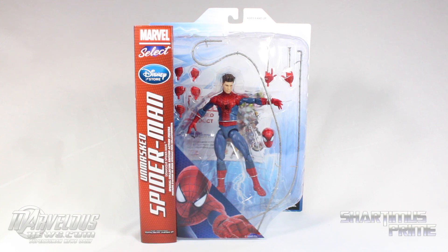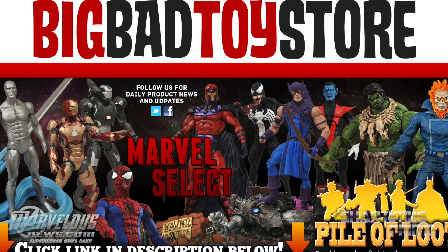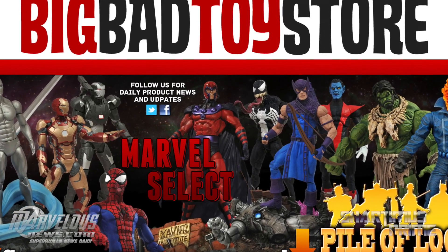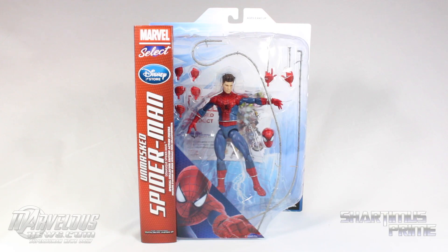Unmasked Amazing Spider-Man 2 Spider-Man figure. If you want this exact version you have to get it at either the Disney Store online or in person, or you can get the regular version which is still available at Big Bad Toy Store — bigbadtoystore.com, click the link in the description below.